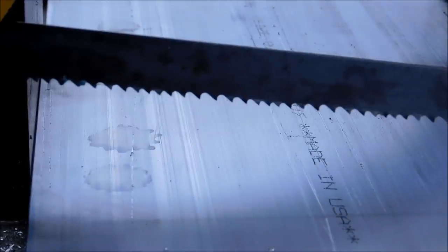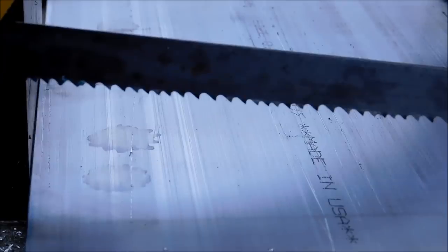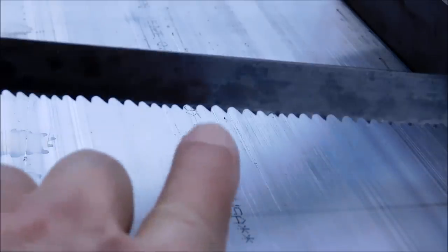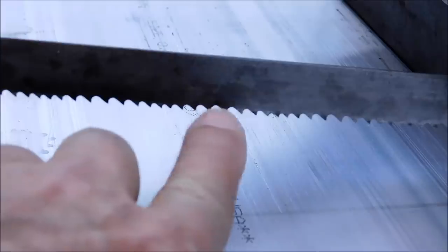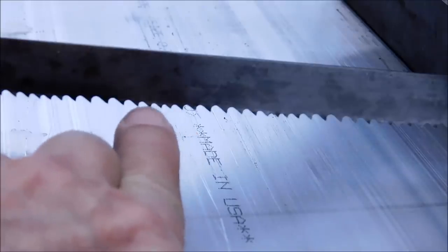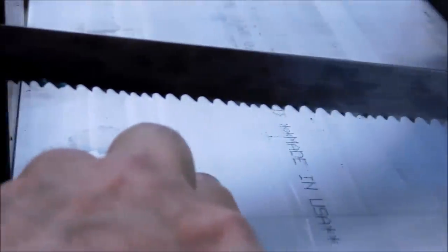First I wanted to show you the blade that I'm using. This is a Starrett Bearclaw blade and it's a variable tooth blade. You can see the edge looks like it's just absolutely torn up but in fact it's really not. I believe this is a 6.8 or a 10.6 blade. You can order them in different pitches. You have a section of the blade that is really aggressive for cutting aluminum and such, and then in between you have a bunch of small teeth. That pattern repeats as the blade goes around.